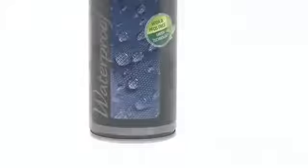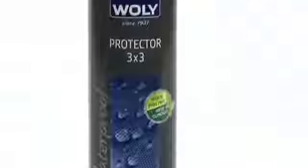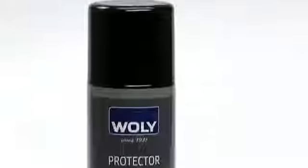Volley Protector 3x3 — the highly effective waterproofing spray for all smooth and suede leathers as well as textiles, including breathable membranes.